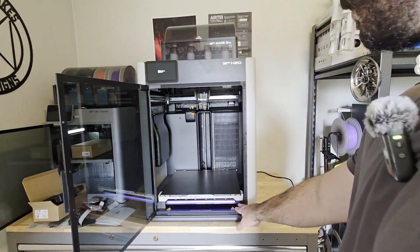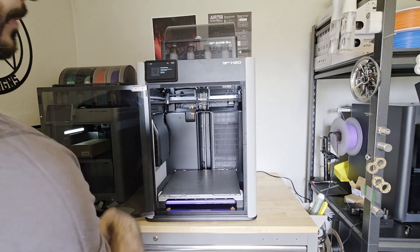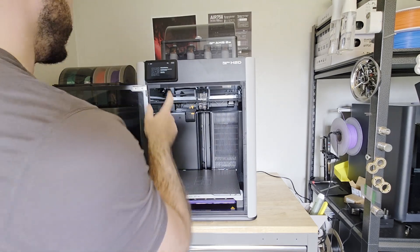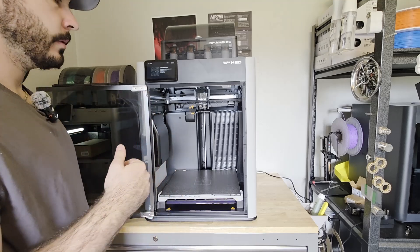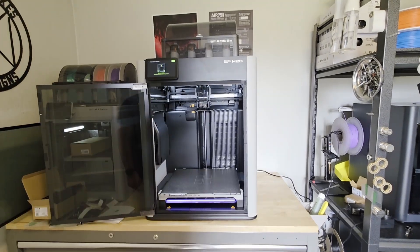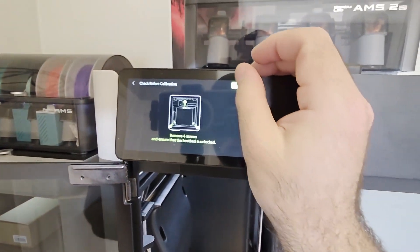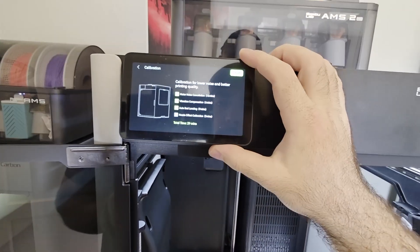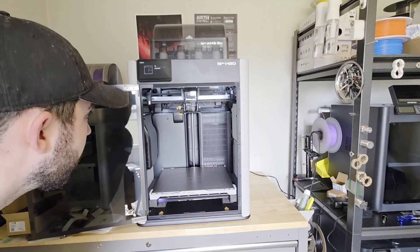Turn it on for the first time. So cool. Wow. I've typed in my Wi-Fi password. Now it looks like it's going to pull up a QR code for me to link this to my Bambu Handy account. Now it's asking to make sure that you removed the screws, which we did do. And then it's going to calibrate — I'll go ahead and run all that.